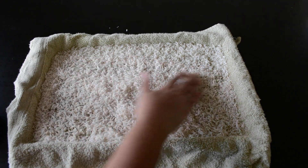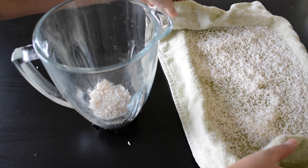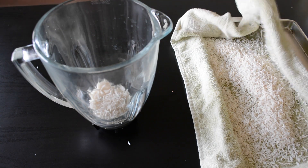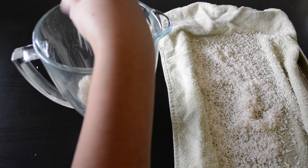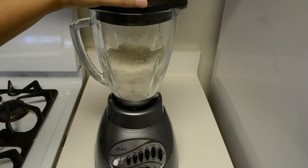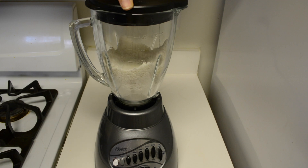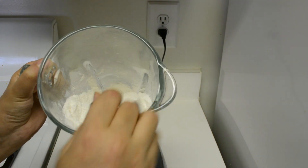After about an hour, when all the water is completely absorbed, it's time to grind this rice to a fine powder. I'll just use a grinder to grind this rice. Once you've transferred the rice to a mixer or a grinder, grind this rice to a fine powder. I've ground this to a fine powder now and I'll use this to prepare the dough for Kajjaya.